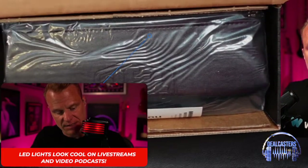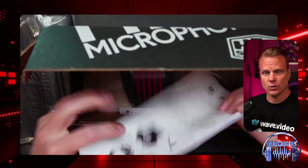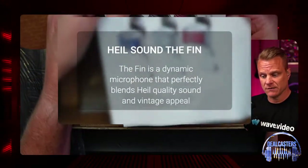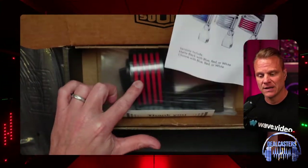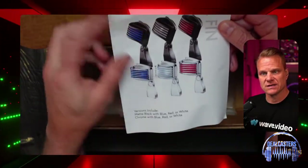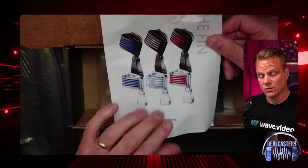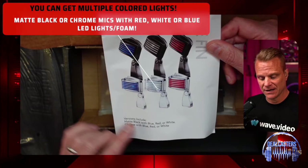I'm going to pop this mic out of the packaging so we can see it. As you can see, it already looks awesome. One of the coolest parts, other than the fact that it looks so awesome, is that it sounds amazing — and it lights up. It uses phantom power in order for that LED to come on. There are multiple different options you can order from Heil Sound.